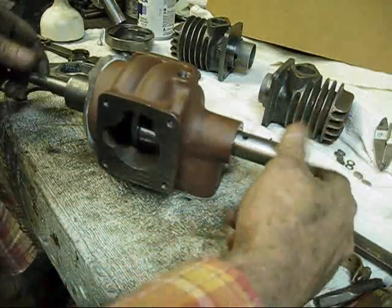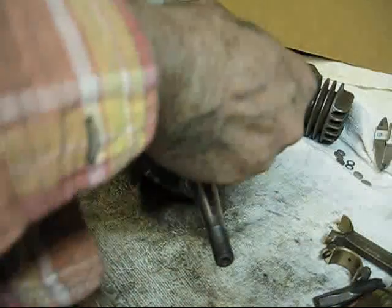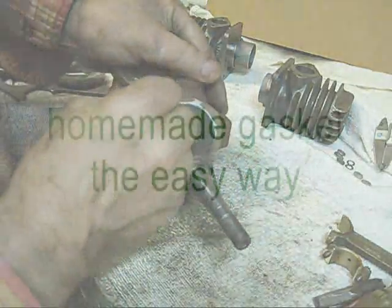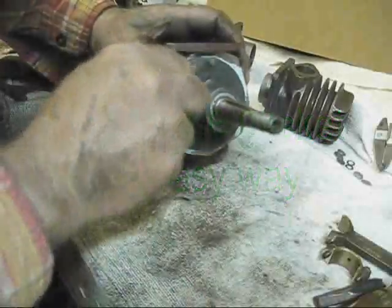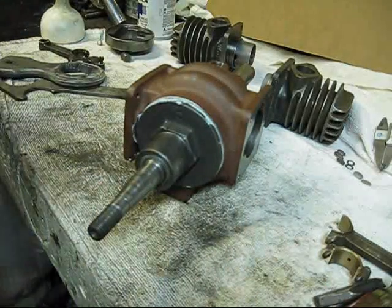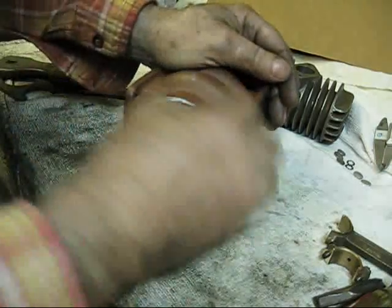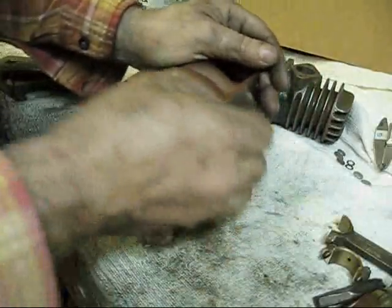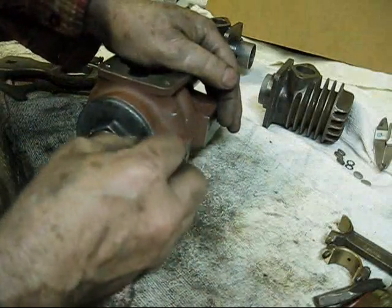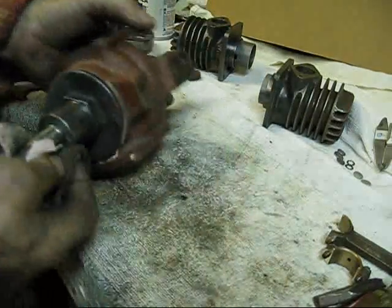As you can see, we have got that crankcase assembled - the governor and everything, all of that's assembled. For the gasket, just take a blade and go right around yonder. Then put some lacquer thinner on a cloth and go around and get all of that gasket material off of there. The thing about this gasket sealer is if you remove it all like this right here, it's paint friendly. But if you leave it on there, you can't paint it.